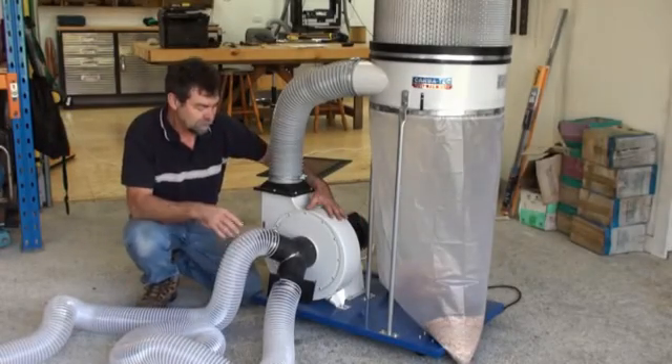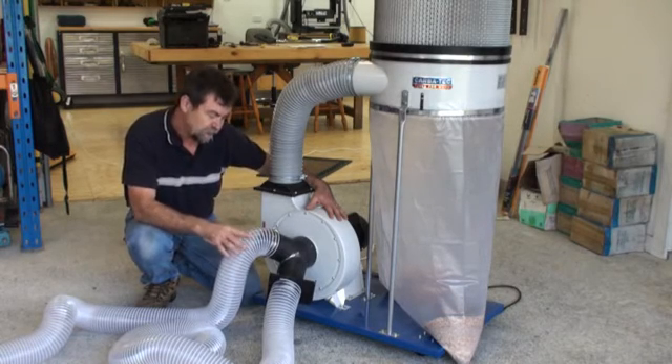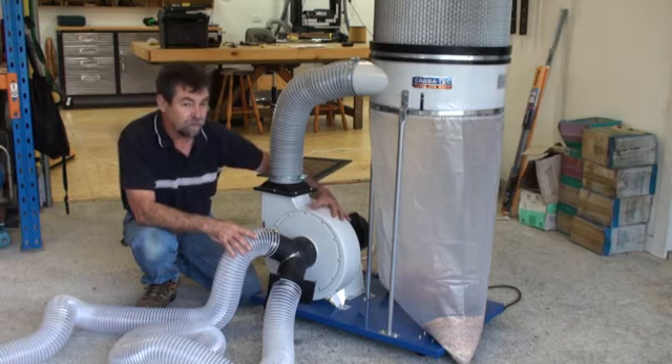Hi there, Dave here. I've been asked by a few people to demonstrate the advantage of a 5-inch hose in comparison to a 4-inch hose.